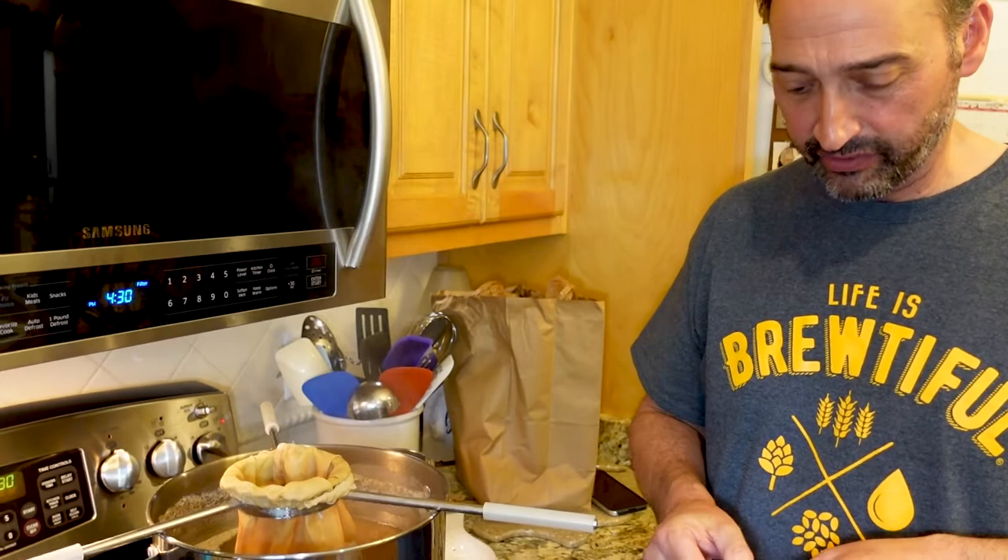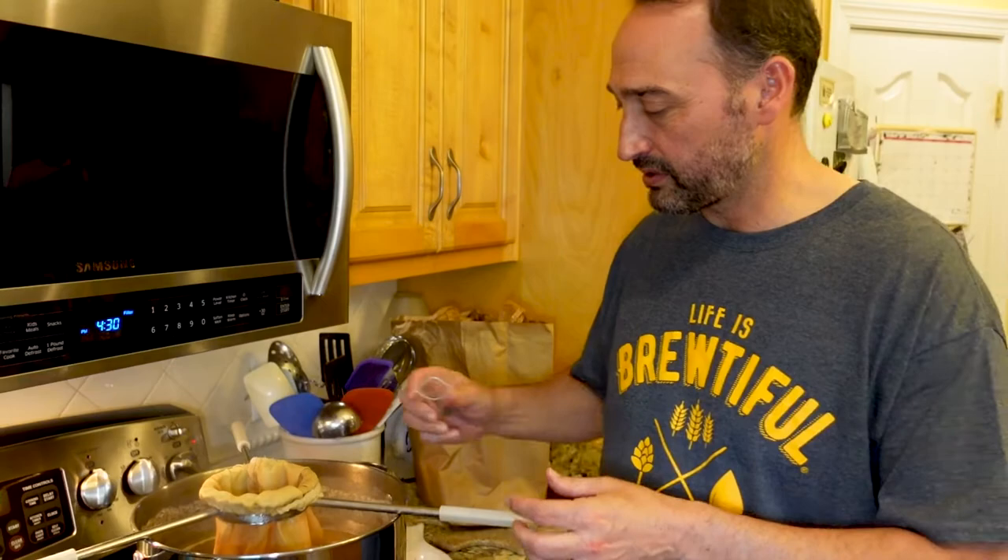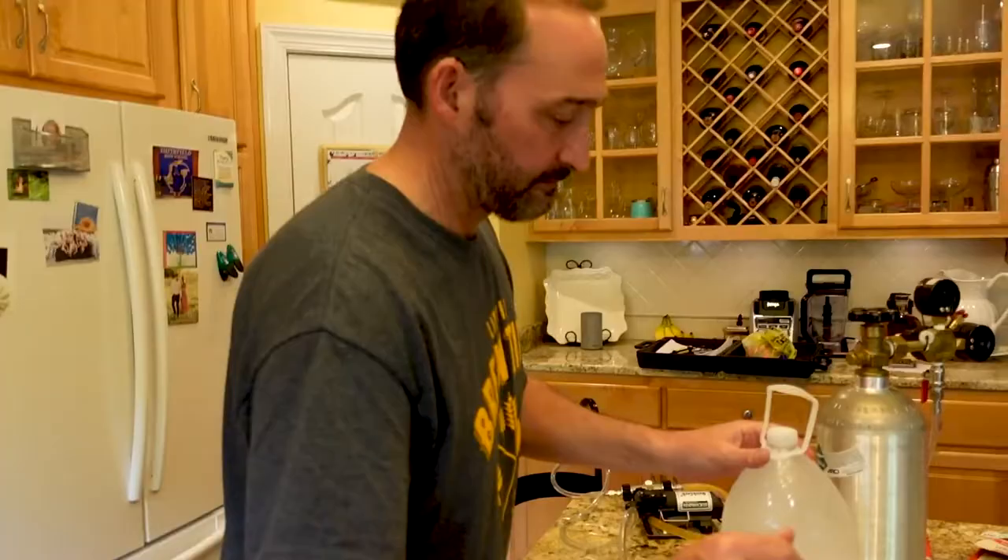I'm going to add some Irish moss. The purpose of the Irish moss is to help solids sediment fall to the bottom so your beer is more clear. At flame out, we've got to cool the beer rapidly.